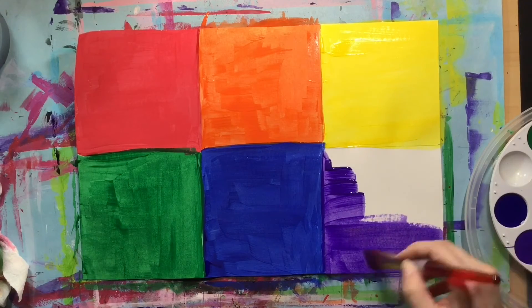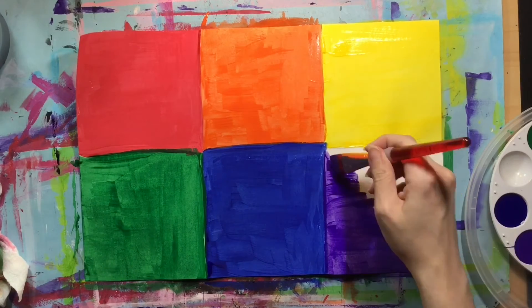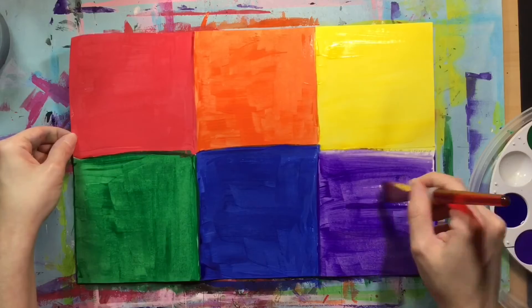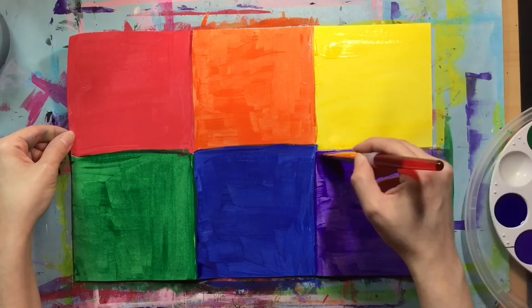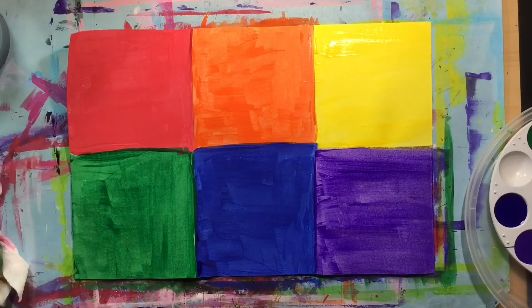Remember, we have two papers, so we are going to repeat everything we just did with the paint on this paper on our second paper. Go ahead and get that second paper painted, and when they are both dry, we'll be ready to move on to the next step.